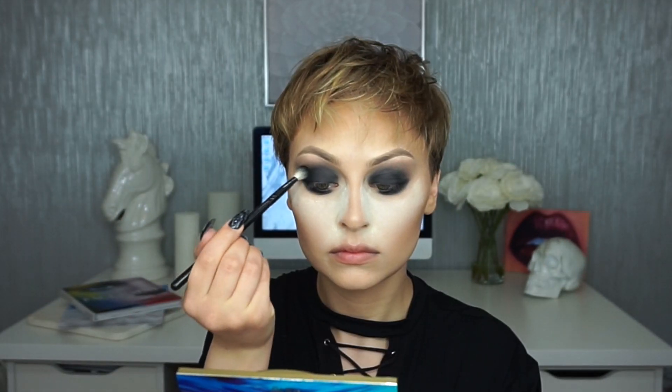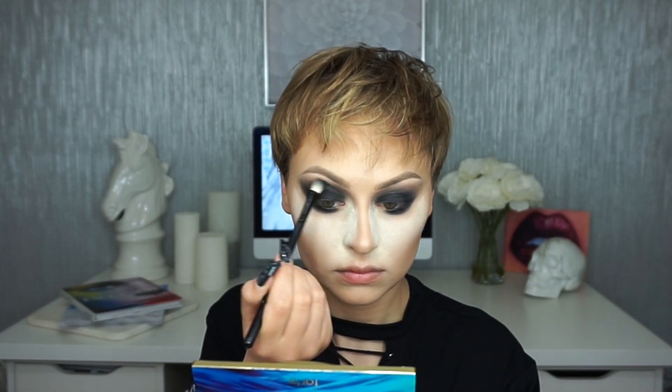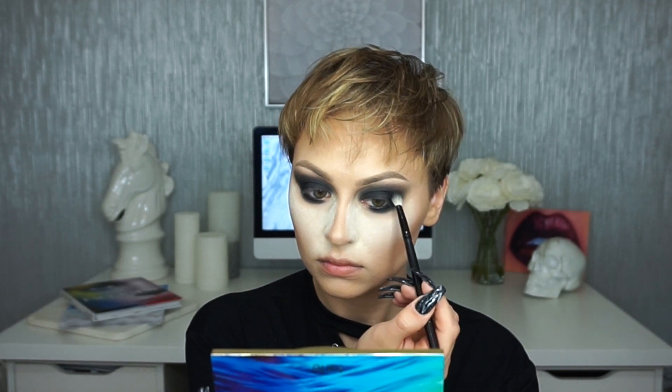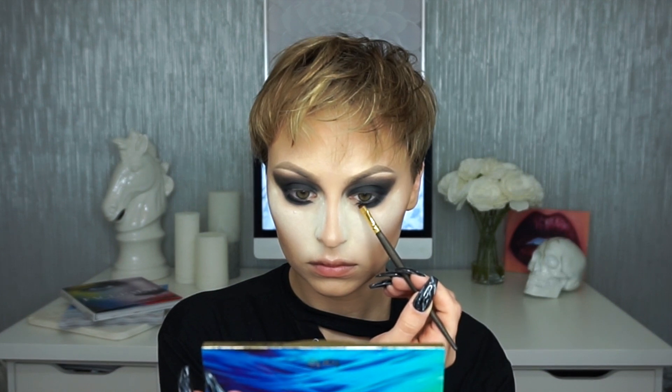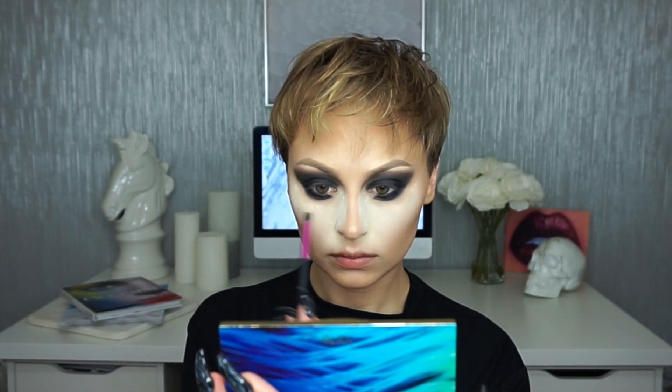I'm going back in with a little bit more of that black to get a real editorial cat eye going. I'm using my Smith 203 brush to really define and open that exaggerated inner corner we're creating, and then just softening that with my City Color brush.